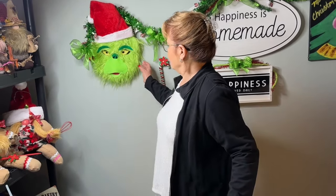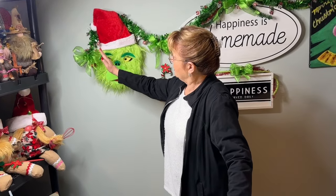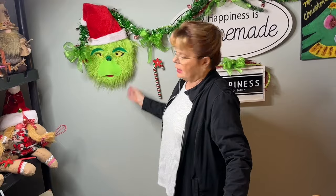Good morning! Welcome to the World of Colors. I'm Colors. Today we're going to be making the Grinch wall hanging. It looks like this. This bow is not part of him — it's part of the garland. This is what he looks like and we're going to make him today. I'll be right back in a moment to tell you what we're going to use for supplies.